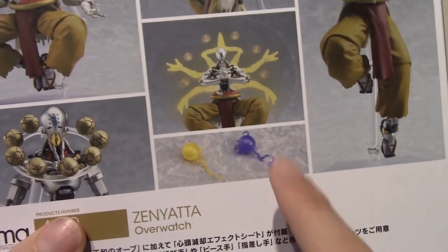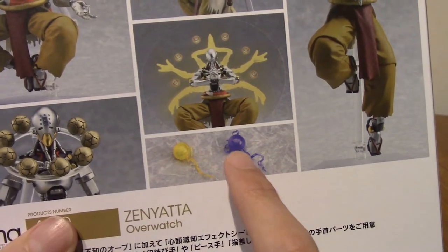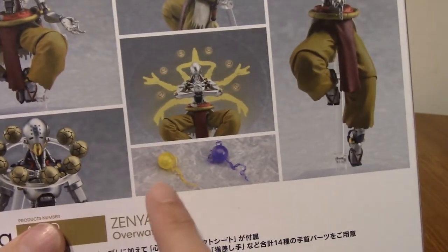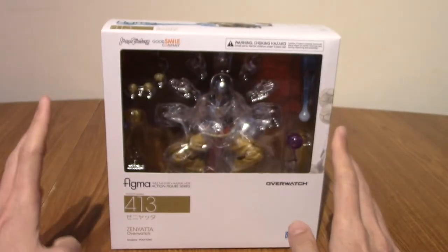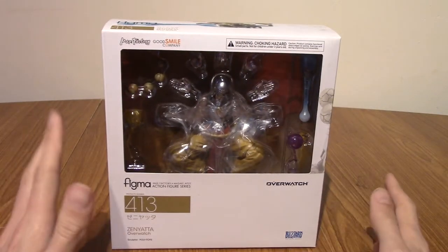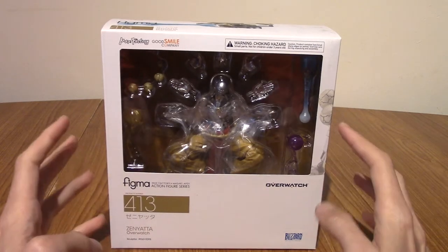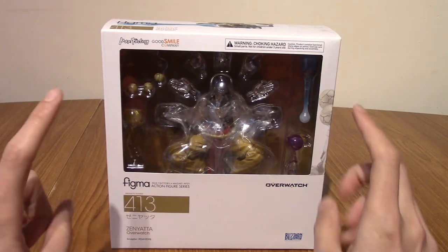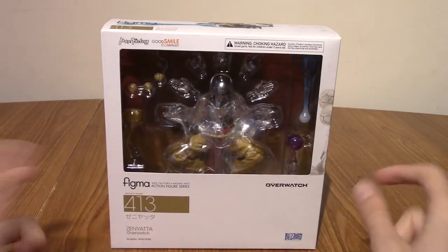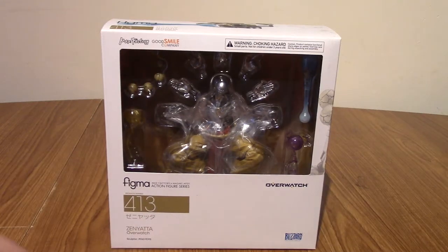There are two accessories as well — these can be attached to other Figmas. There's obviously the heal orb and the one you throw at enemies and it gives them debuffs, and obviously that one heals your teammates. And then we've got him doing his standard pose again. I've got to admit, this is the one I've been most looking forward to out of all my Overwatch Figmas. I bought Genji and Reaper because I really like their design, but Zenyatta — apart from Lucio — used to be my main in Overwatch. I just love his design as well, the character's really cool. I'll get on to gushing later in the review. I'm going to open him up now and take him out and array all the accessories.